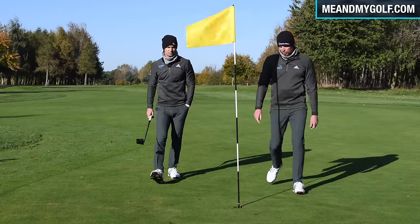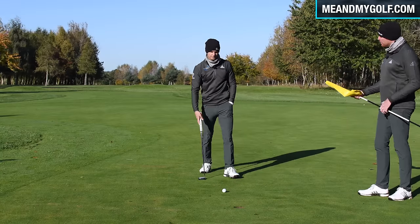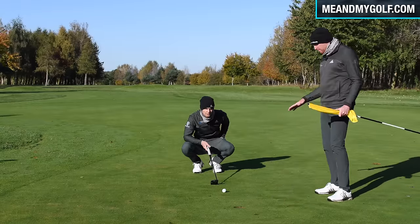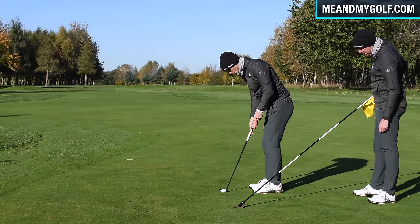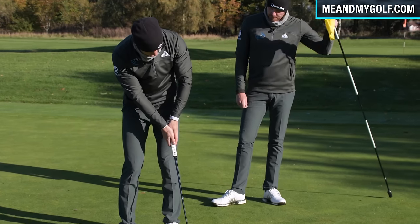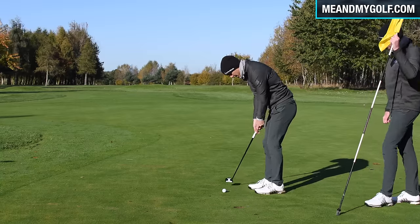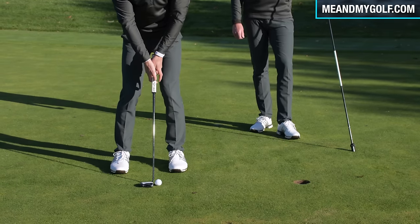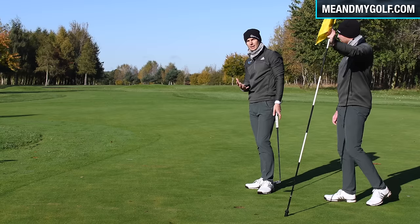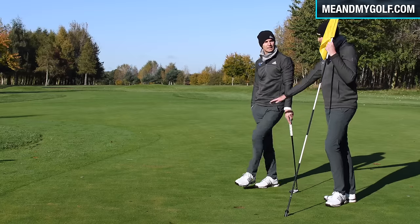Footprints, impurities in the greens, and damaged holes can all affect your putts. On these short putts, if you trickle it in there's much more chance of it rolling off. I'm going to hit this at the back of the hole with a little pop — like Tiger hits his putts — nice and positive. On short putts in winter, we need to make sure we get them in the hole, because it's so easy to just miss it and dodder around.